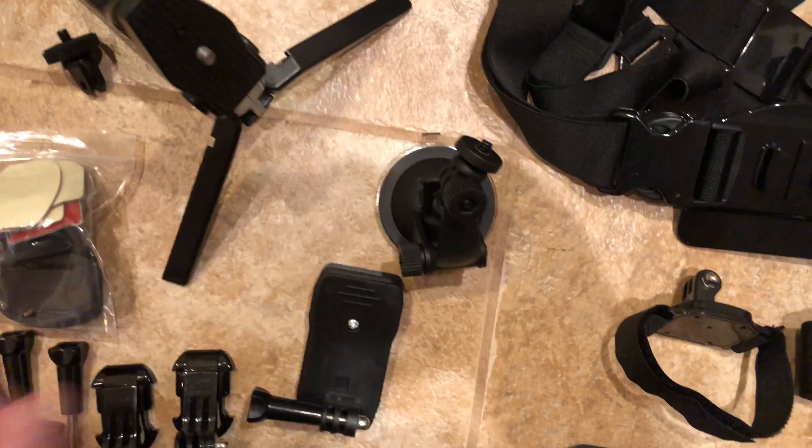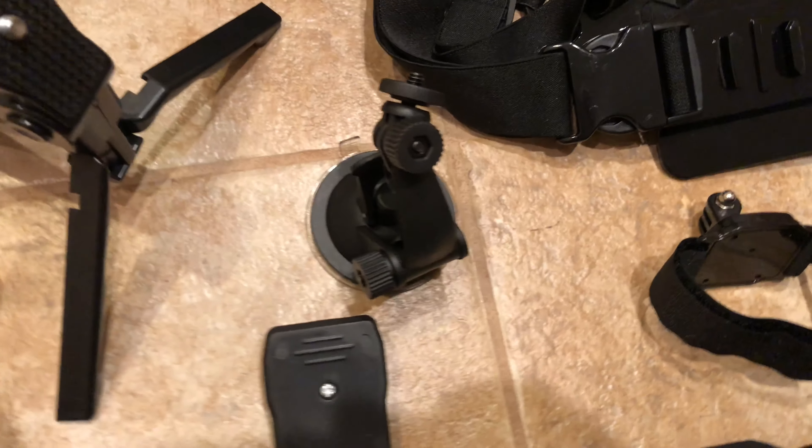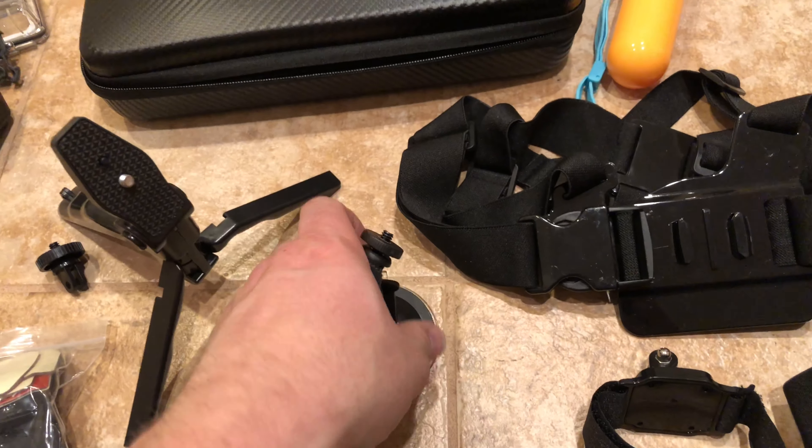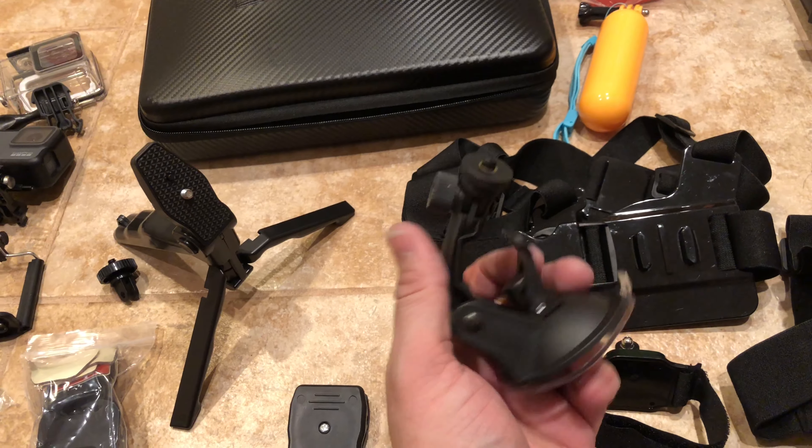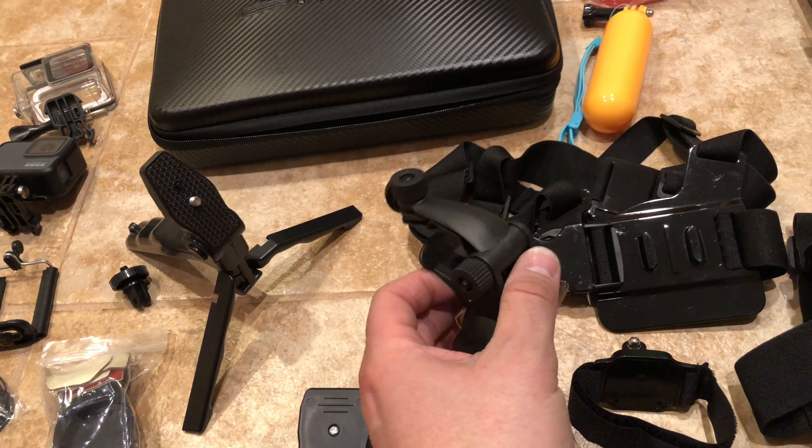Suction cup — hopefully I get some good use out of that with my car. I plan on doing some more car videos, so hopefully I'll get some good shots with that, some rolling shots and that kind of thing.